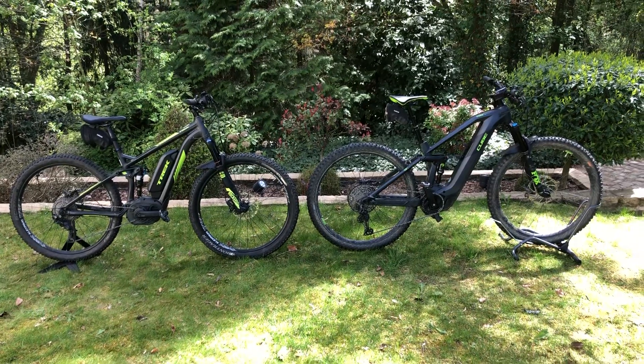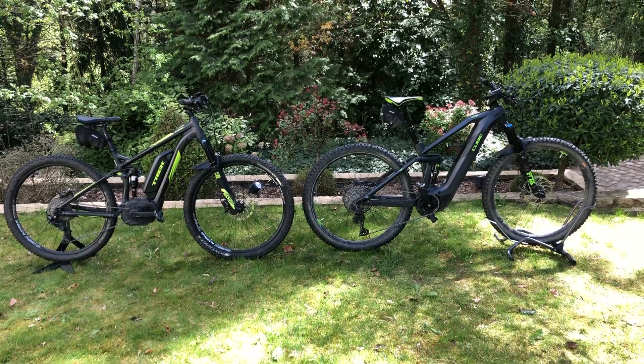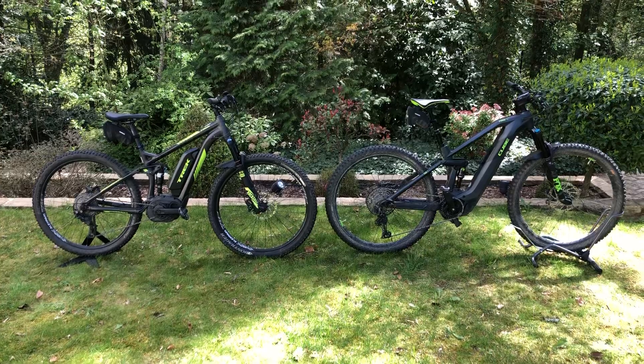On the left you have 120 millimeters of suspension travel from RockShox. On the right you have 140 millimeters of suspension travel — 20 millimeters more.